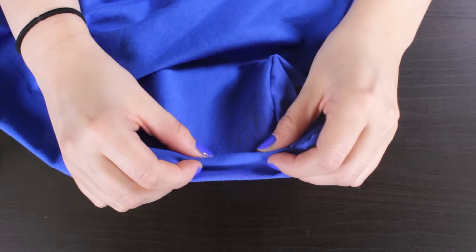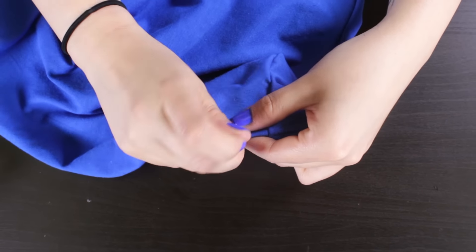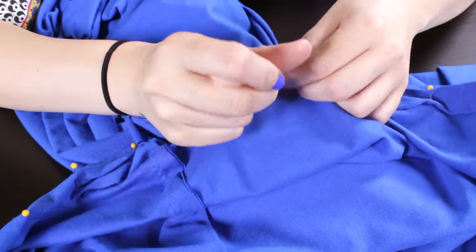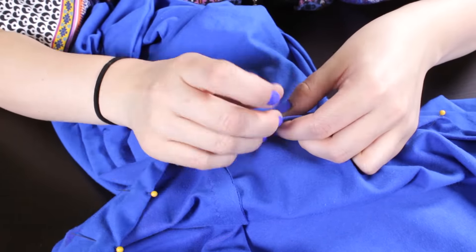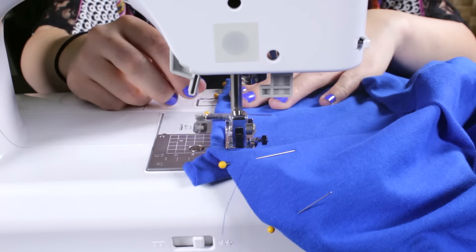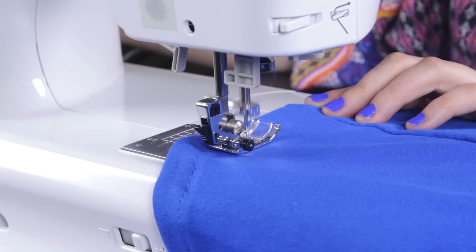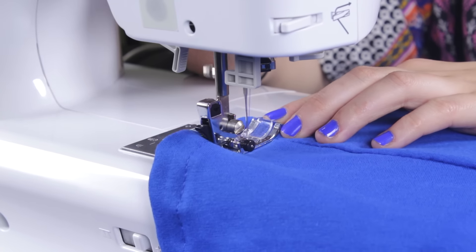Starting at the seam, fold the fabric over 1 inch twice and pin. Continue this until you've reached the end. Then stitch with a 3.25 inch seam allowance. Back stitch at the beginning and the end.